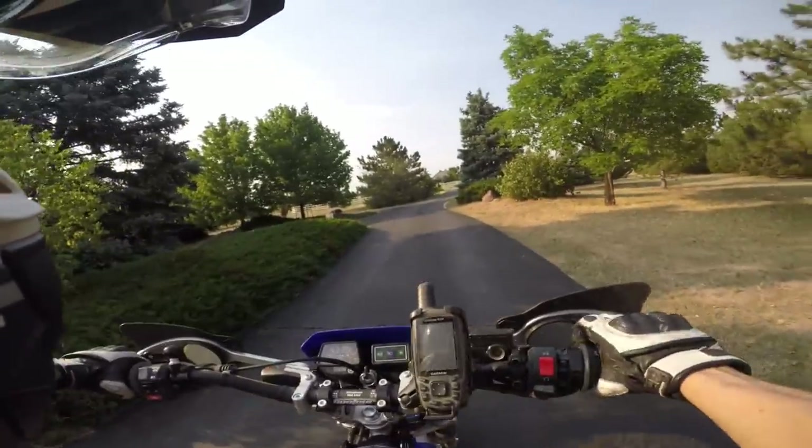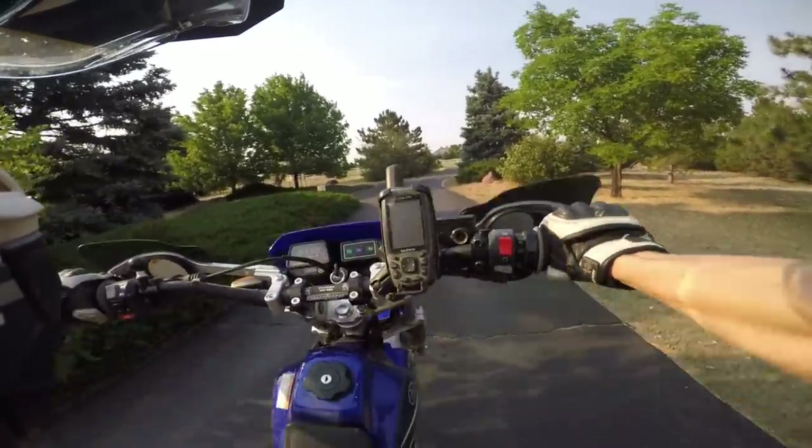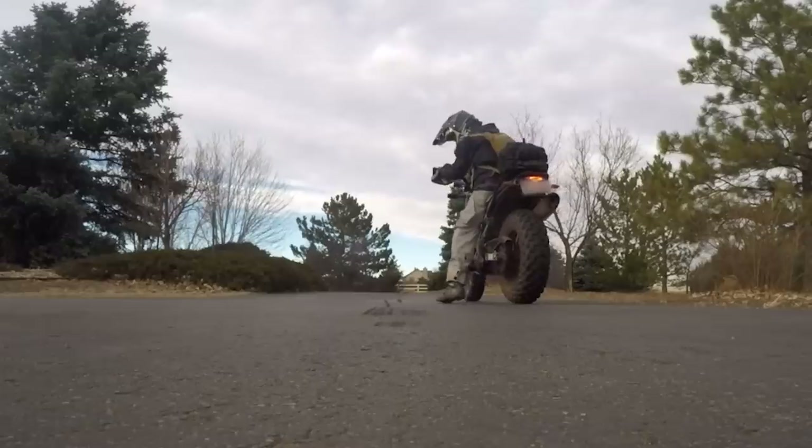Dinosaurs are so terrible at working on bikes. Anyways, I was trying to pop a wheelie the other day and instead of getting the front wheel in the air, it went more like this.